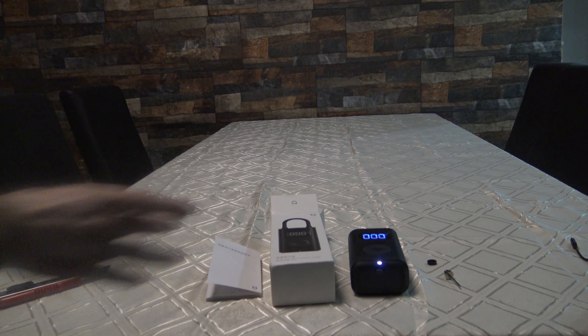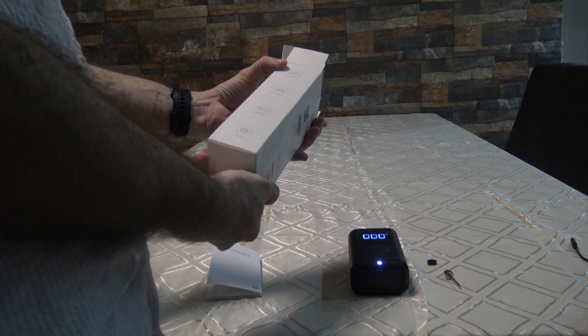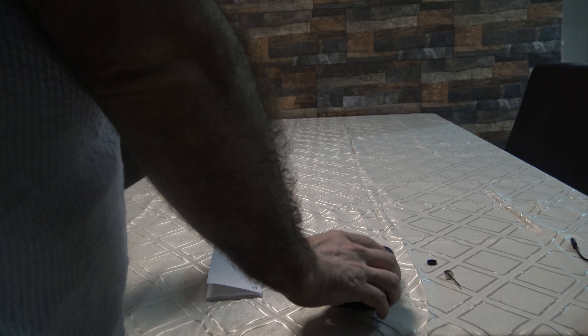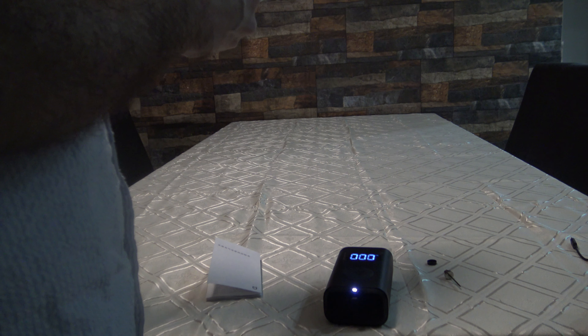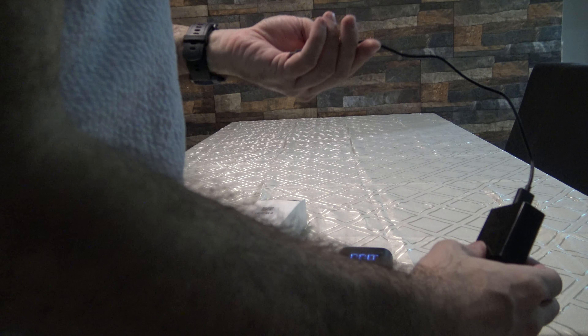Hello everybody, this is Kukulz Max. Today I check in this device, it's from Xiaomi. It has a really big battery, 2000 mAh. It's connected with USB.